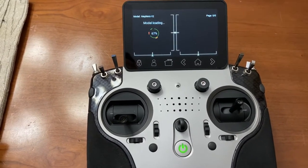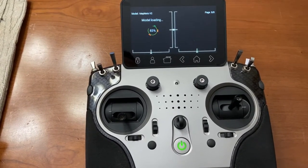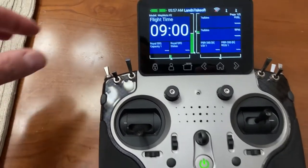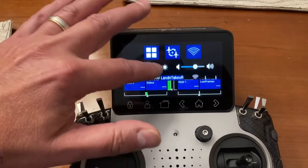Go in here and load the standard land/takeoff profile. There she is — she's back. Now let's check to see that the version changed; let's go back in.